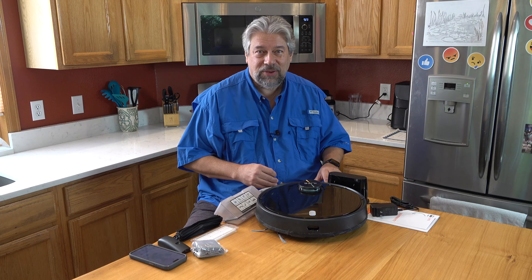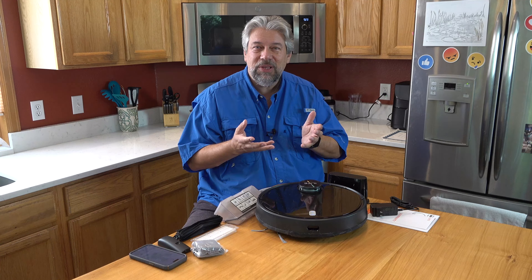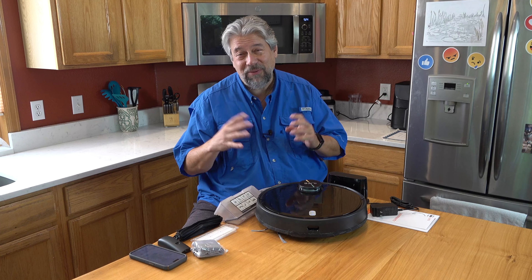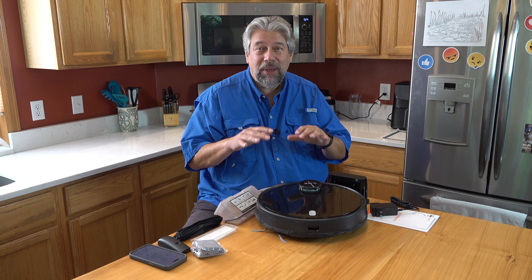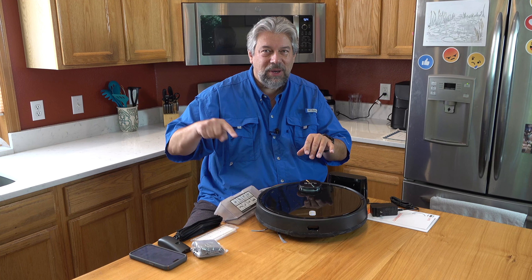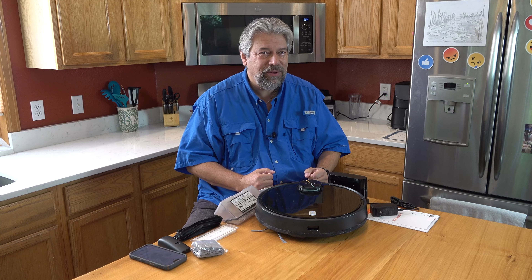It features 4,000 pascals of suction, so it's a really good vacuum — a lot of suck, which is what the pascals measure. It also uses a human simulated cleaning path, which is important. There are two ways these devices tend to clean. One way is it just randomly goes around until it figures it's gotten 90% and then docks and charges. But the much better approach — the human simulated — is where it figures out rectangular regions and goes up and down in that region, then moves to the next area. It's a much better strategy for full coverage, and when you watch it, you get a higher degree of confidence it's doing a good job.